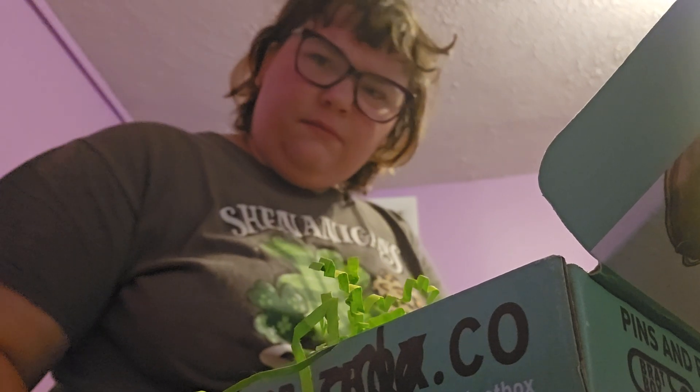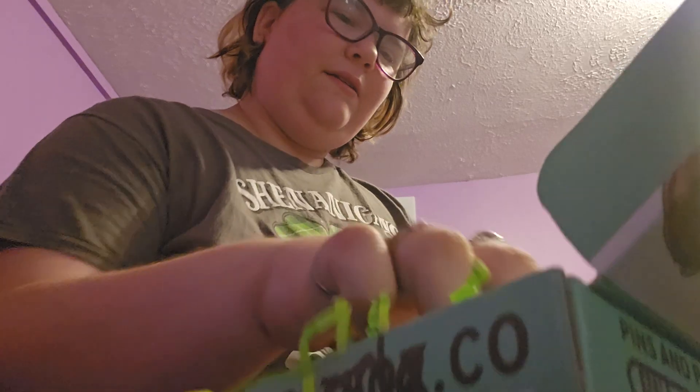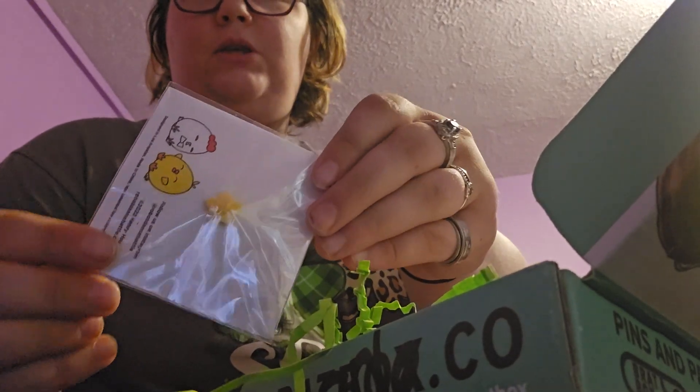I don't know why the video is blurry right now. Oh, there it is. Focus on me. Grumpy Chicken from Robot Dance Battle. Yeah, buddy. The little back is a star. That's so cute.